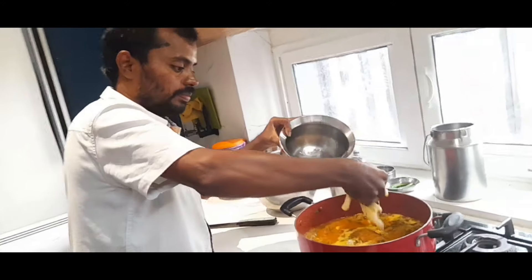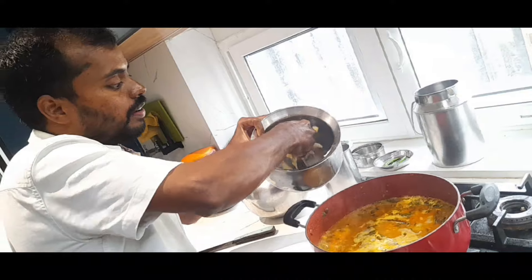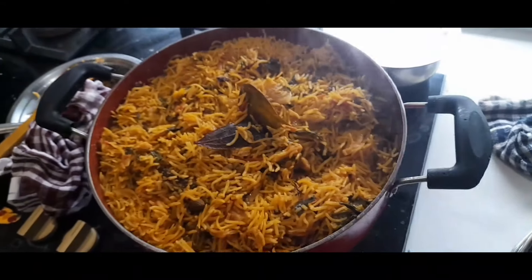Hi friends, today we are going to make a 1.5 kg. So, what is the quantity we are doing? In this video,